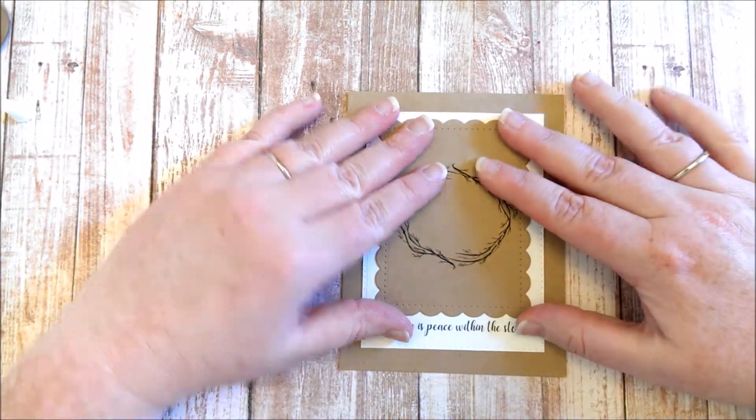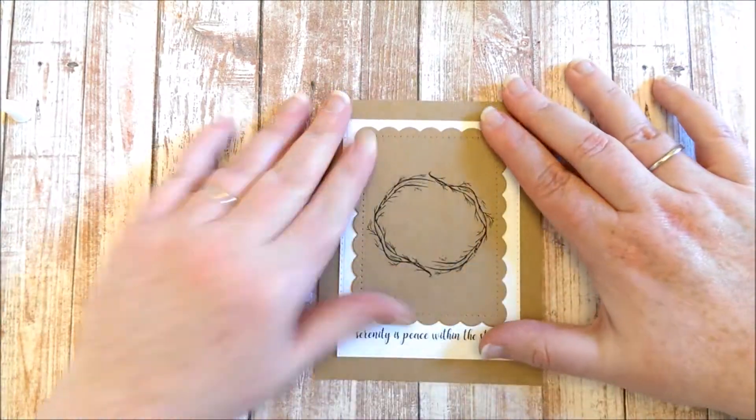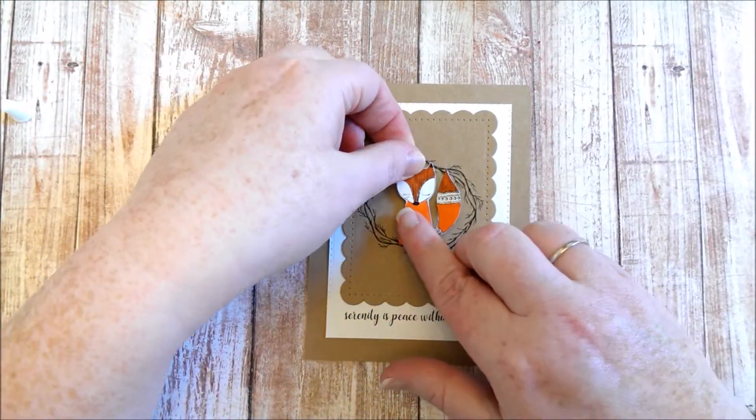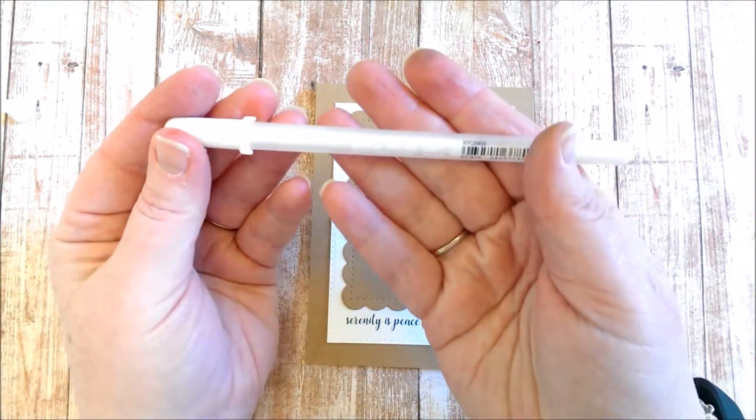Then I stamped the sentiment onto some white card and adhered all that together with some tacky glue, and then put it onto a craft card base.